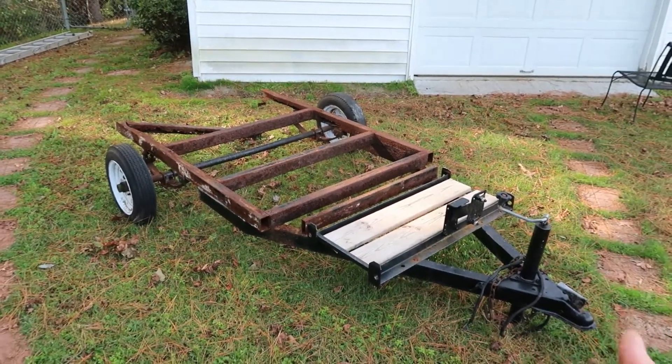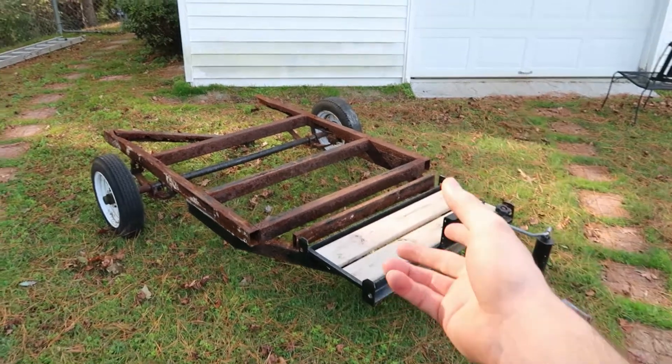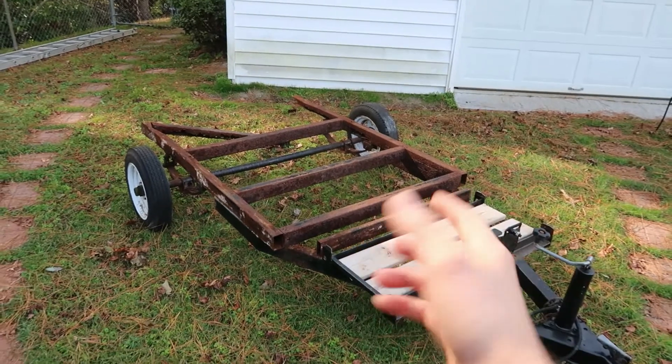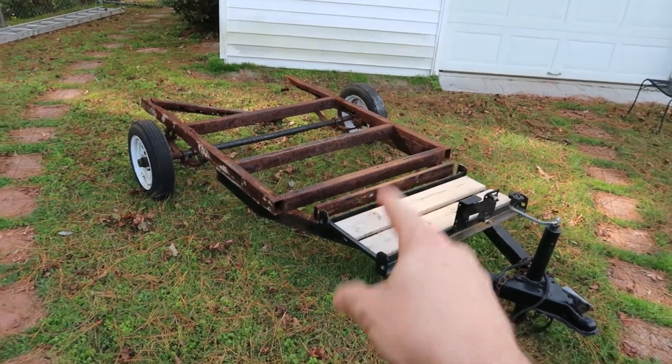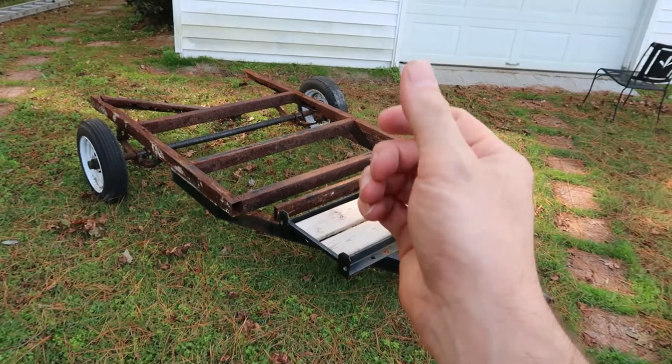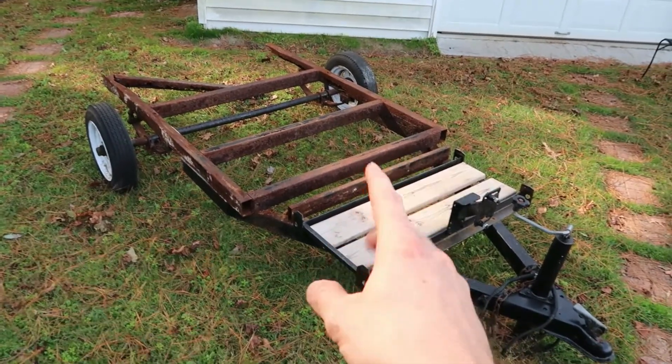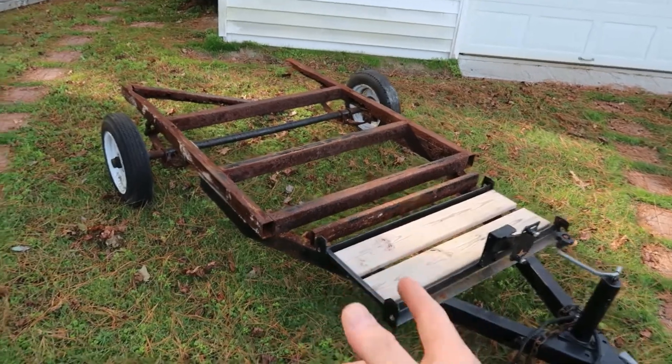He said he would be fine with taking the shell off himself. I said go ahead, take the shell off, bring me the frame. That's exactly what he did. He actually brought this frame on his other trailer, and I thought that was kind of funny seeing a trailer bring another trailer. He dropped it off and this is what we got.